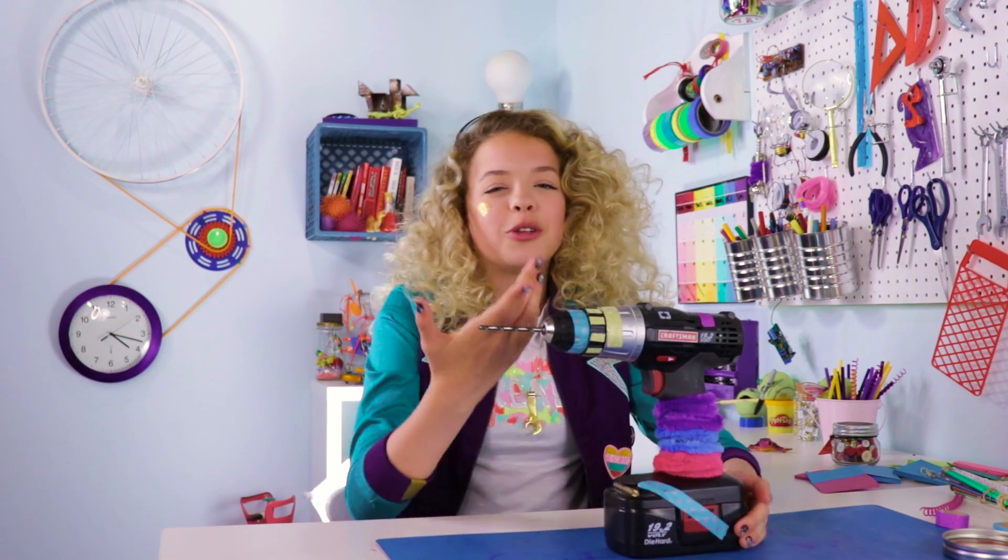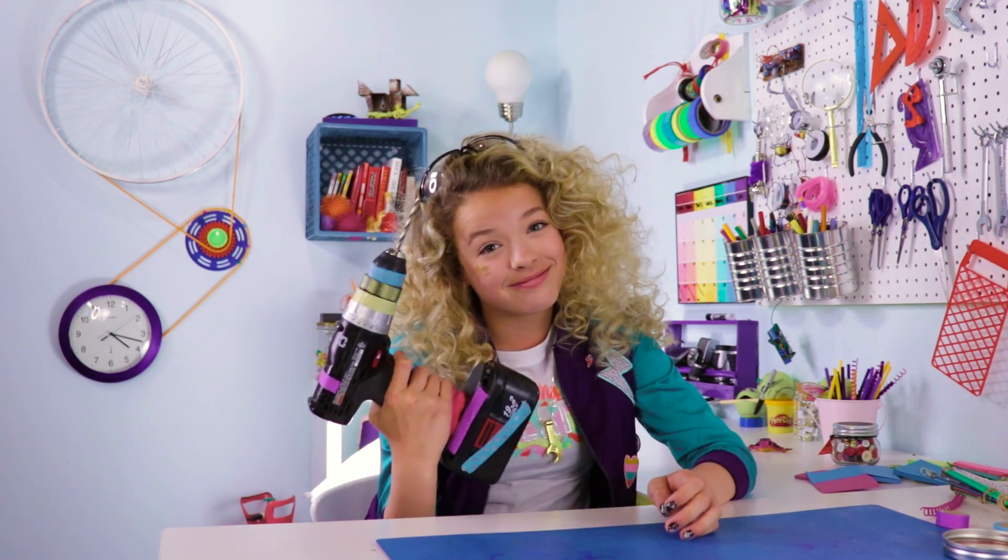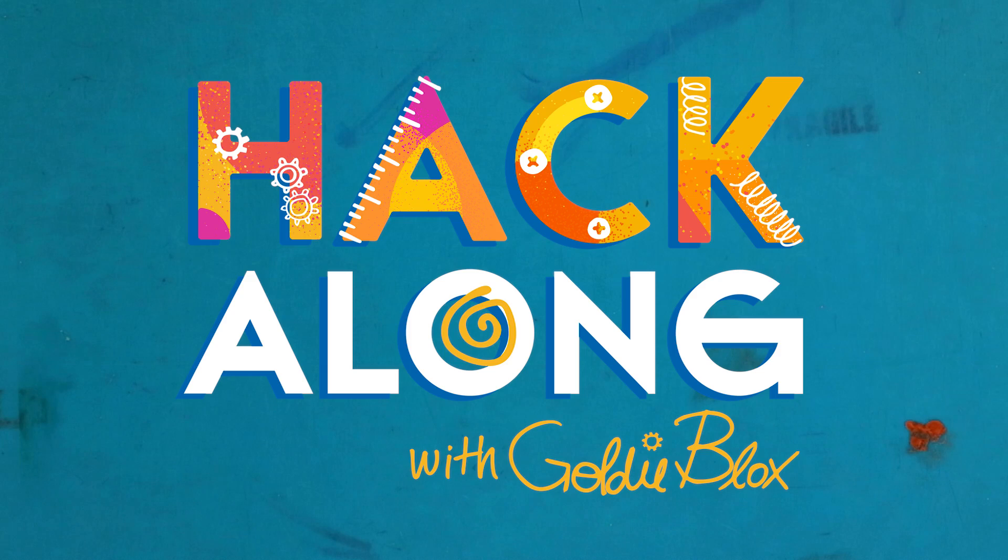She's so beautiful. I mean, how can you say no to this face? Hey there, hackers. I'm GoldieBlox, and I love to make stuff. I'm an engineer, which is basically an extreme life hacker.